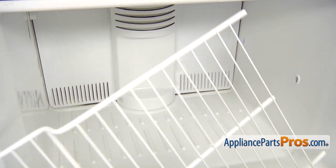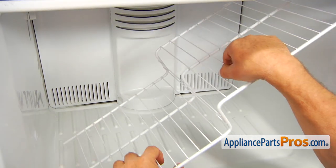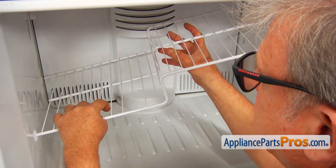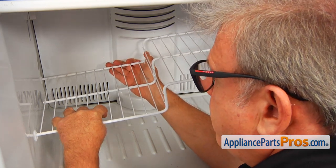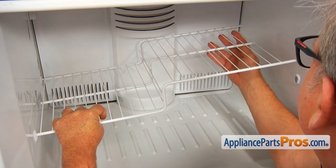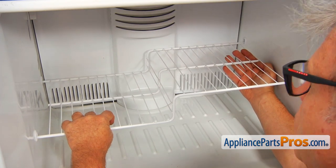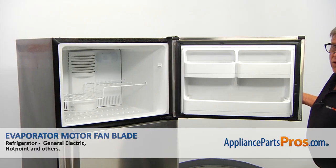Alright, now we're going to put the freezer shelf back in the same way. Insert the left side in the upper position, push it back in, lower down the right side, and slide it forward. Now we can close the freezer door.